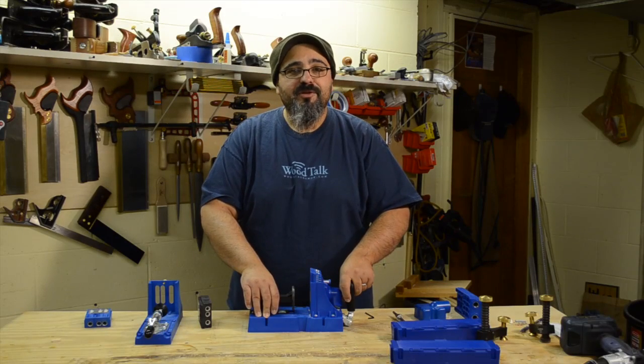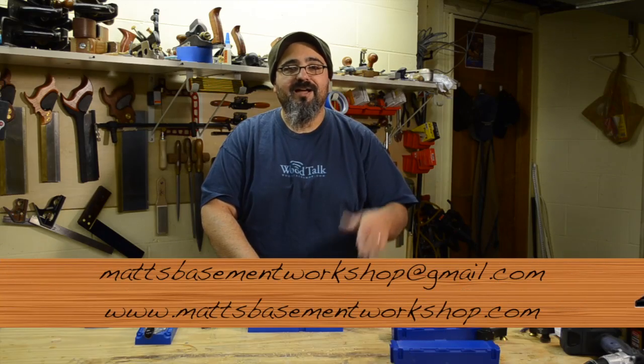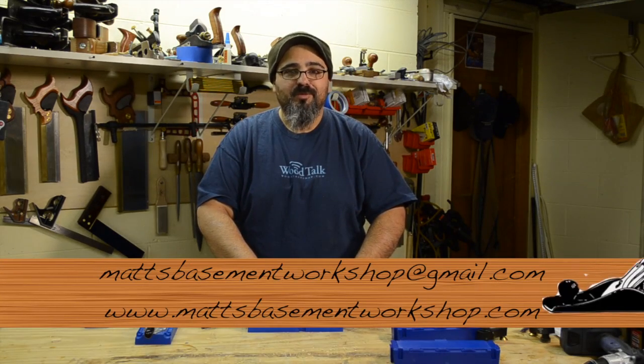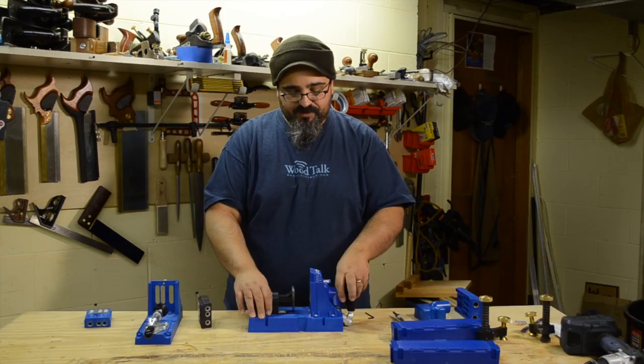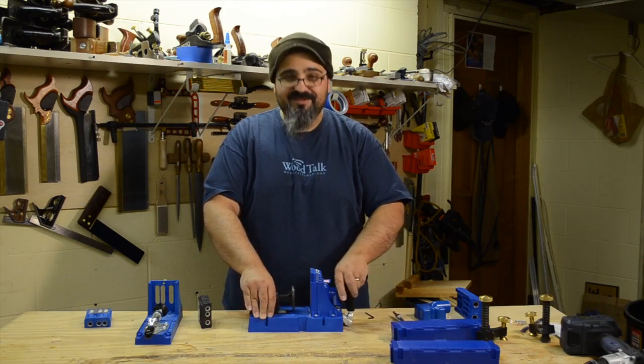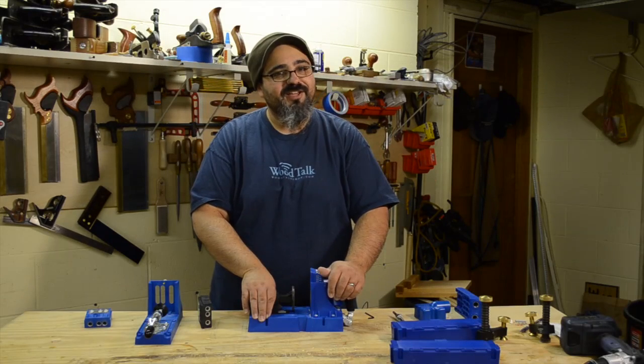If you have any comments, questions, or suggestions, you can email me at matsbasementworkshop@gmail.com, or leave a comment in the show notes over at matsbasementworkshop.com. I've got a couple of things I want to try this out on a bit more, because it's just a really fun system. Until next time, straight grains and sharp blades — take care, everybody.